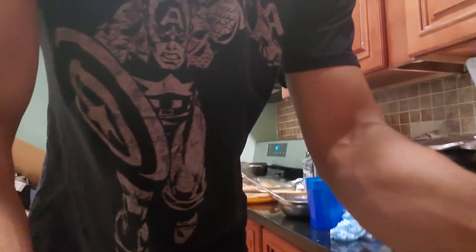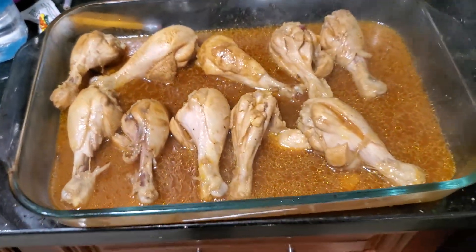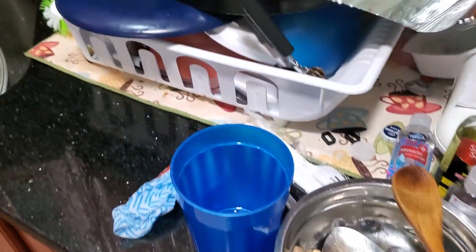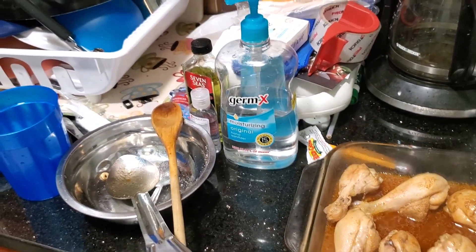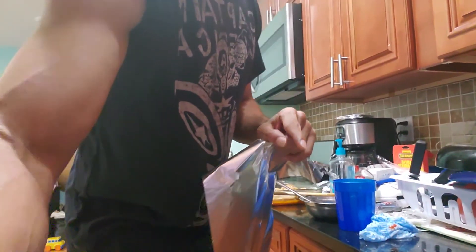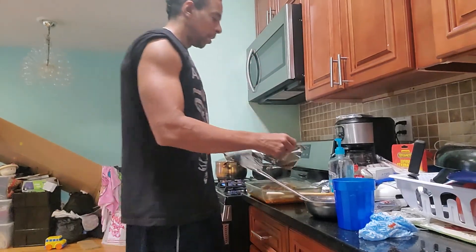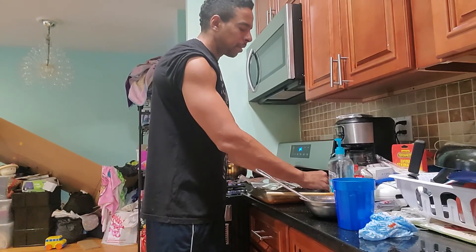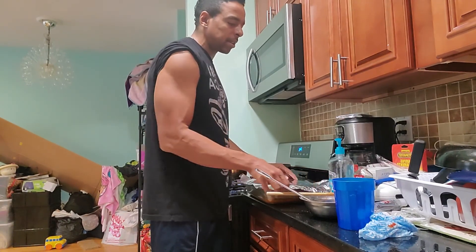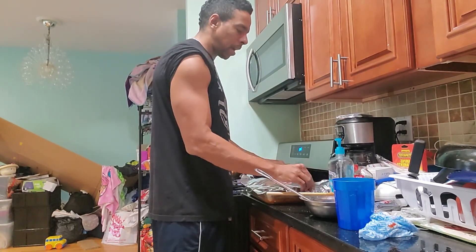Let me show you guys how it's looking. That's the chicken in there. I'm going to cover it with aluminum foil and put it in the oven for 40 minutes at 380. When there's 15 minutes left I'm going to take the foil off, and I can leave the oven at 380 or lower it to about 365 — your choice, depending on how you want your chicken.